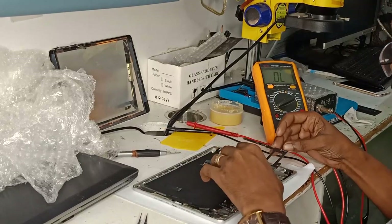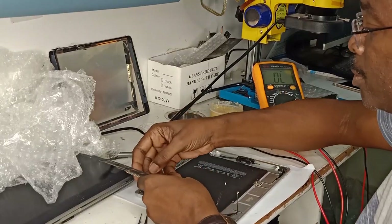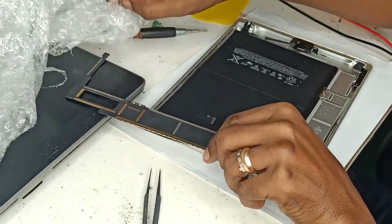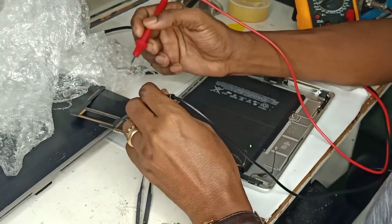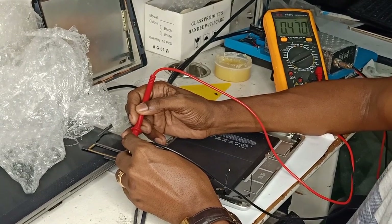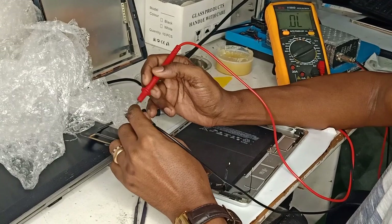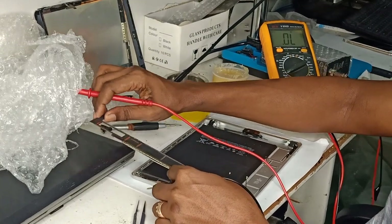We are going to check the voltage for the motherboard of the iPad. Showing 400. It was supposed to be around 300 and the other side about 1000. That means it's half short.